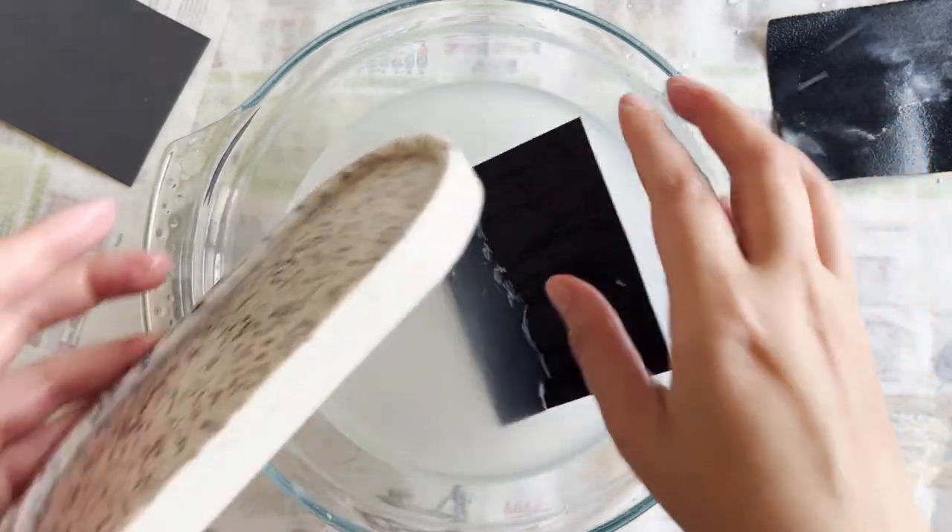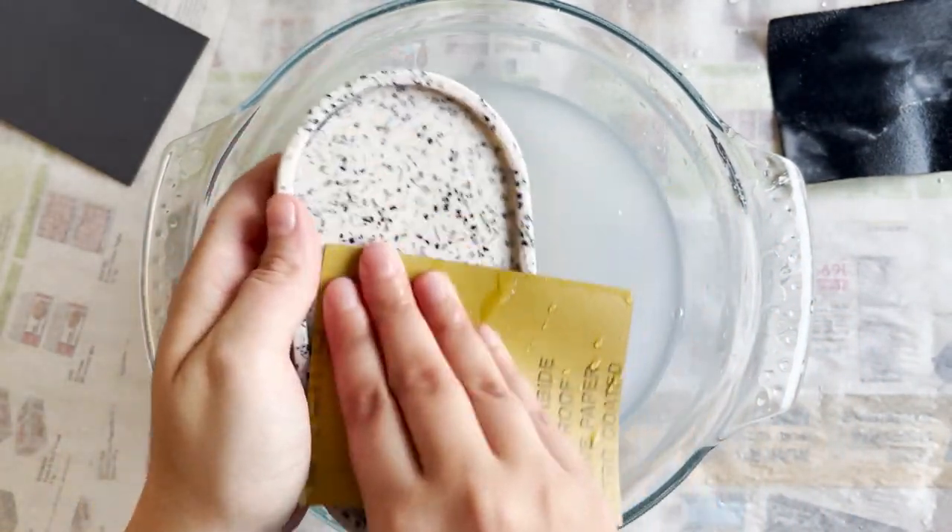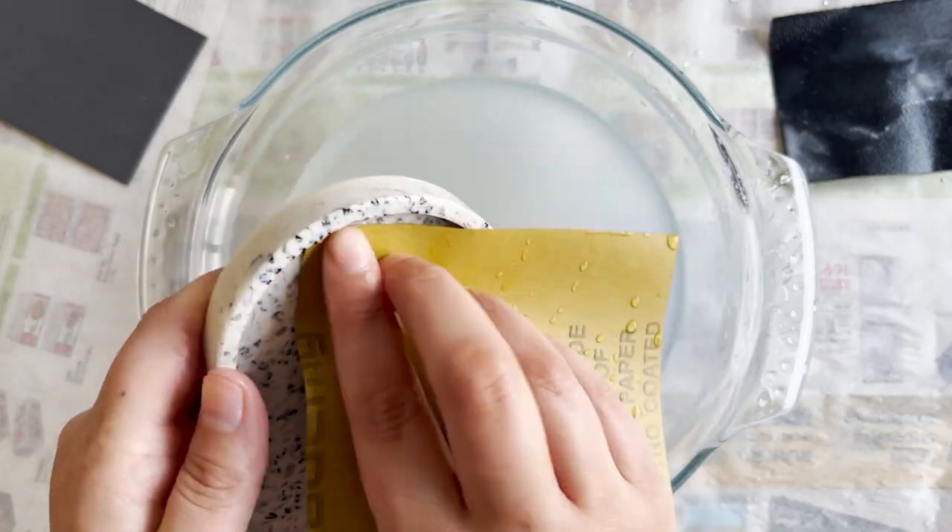Now we're going to move on to the second grit, which is 220. This grit is going to smooth out the surface and get rid of some of those scratches left from the first grit. Continue sanding until you're satisfied with how your piece looks.